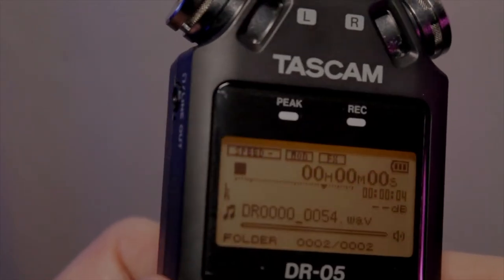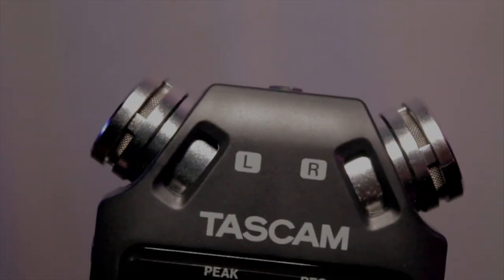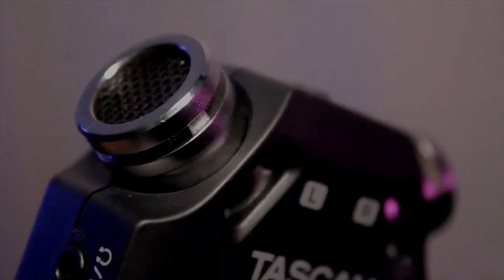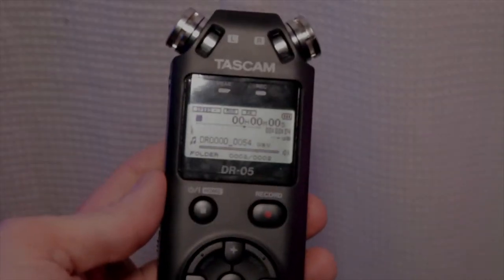I've been using this thing for about a month or so, and I actually have two videos that I've used this with so far. You can check out the videos in the description. I love this little device. It's come in really handy during quick shoots and also for redubbing things. I find it very professional, and the sound quality is superb.